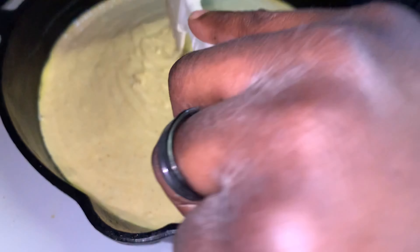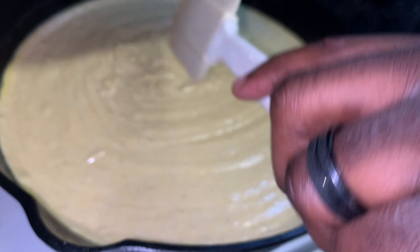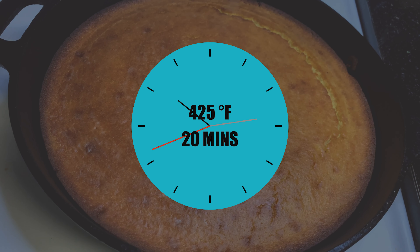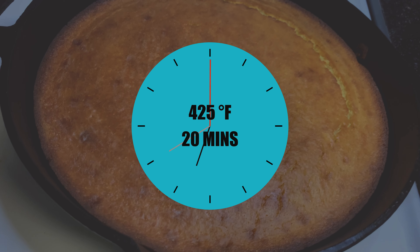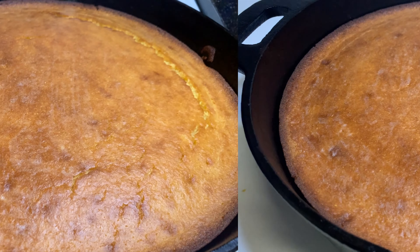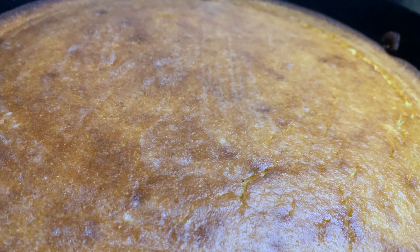Now that we have combined our mixture and everything is well incorporated, we are ready to bake. We are going to stick our cornbread mixture into our oven on 425 degrees Fahrenheit for about 20 minutes, or until our top is golden brown — just like this. Doesn't that look beautiful? And now we are ready to serve.